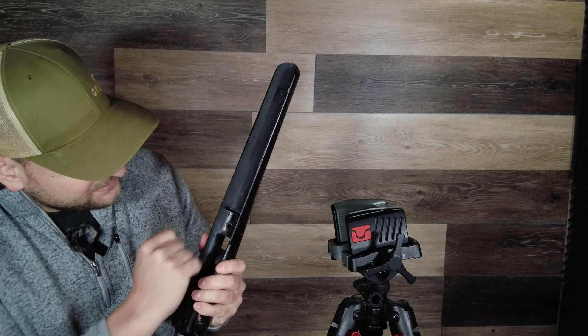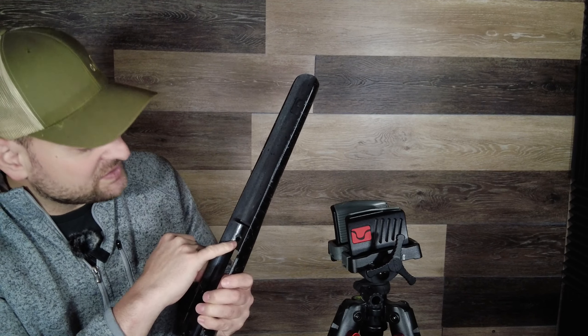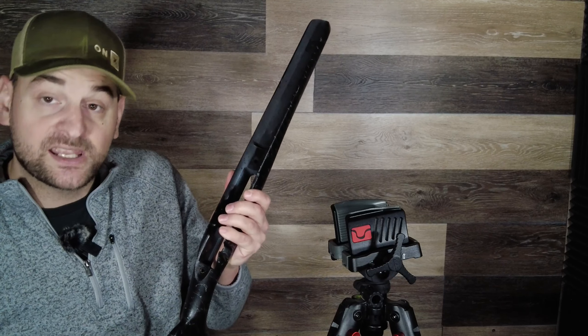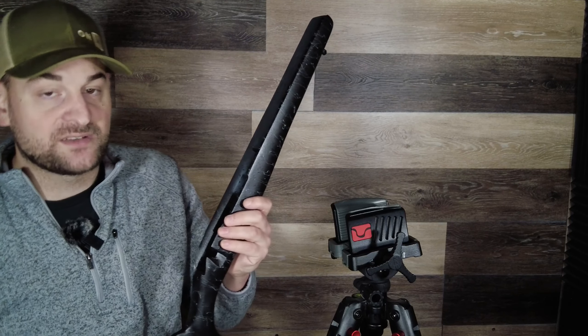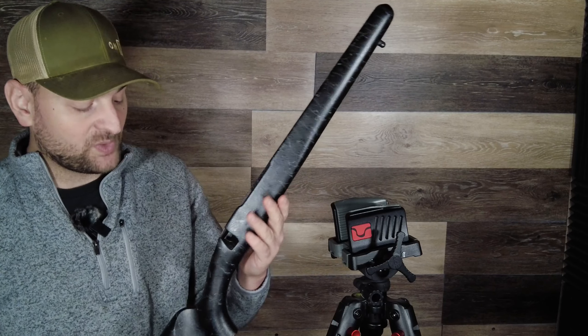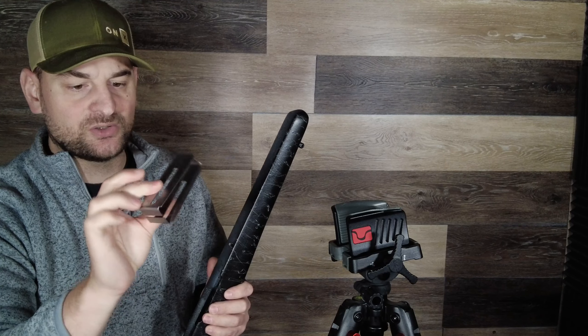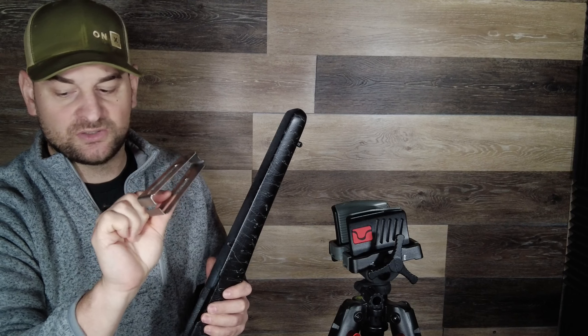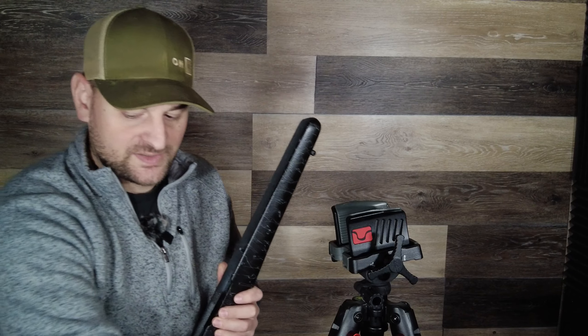It does have front bedding, and the recoil lug recess is bedded extremely tightly — it was actually difficult to remove the stock even after removing the front and rear action screws, which is a good sign. It features stainless steel pillar bedding in both the front and rear, and the bedding job on the rear tang is very good as well. Overall, this is a very excellent lightweight hunter stock with a traditional slim design, and it appears to have a stainless steel or aluminum internal box that is ported to shed weight — a very nice piece.